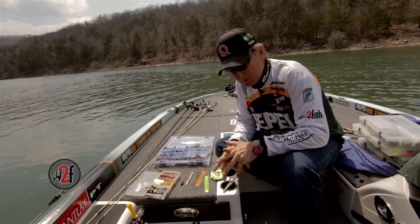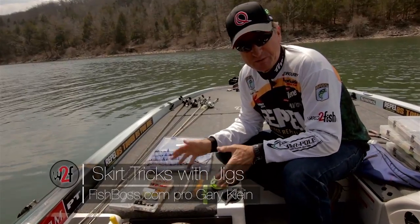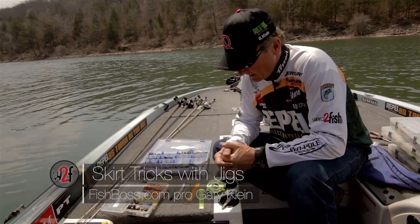Hello, I'm professional angler Gary Klein, and I would like to again show you the benefits of being able to create your own baits.